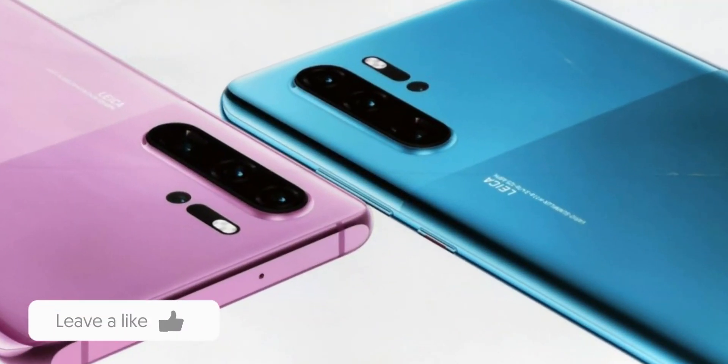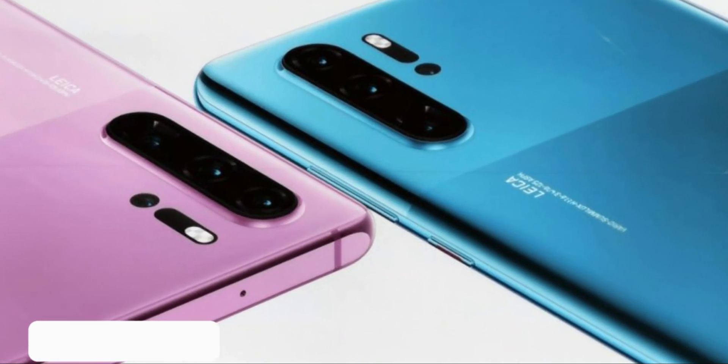On the back, the bump will probably contain 4 sensors, which means the camera design is different from the Mate 30 Pro.